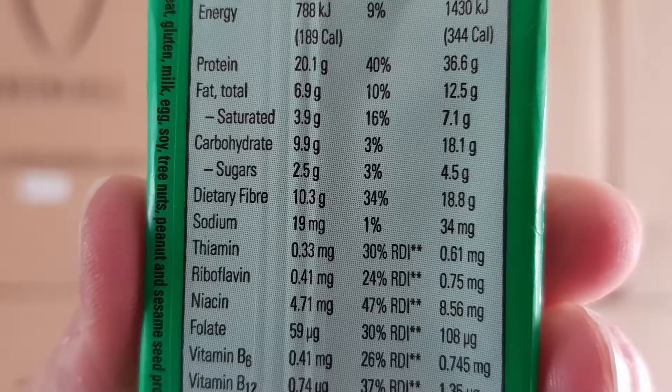Stats on this: 189 calories — that's fine, it's a good low calorie bar. You've got 20.1 grams of protein — outstanding. 6.9 grams of fat — pretty good, definitely in the moderate range, still almost a 3-to-1 protein-to-fat ratio, which is fine. 9.9 grams of carbohydrates with 10.3 grams of fiber.